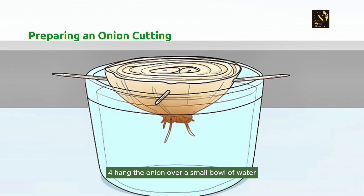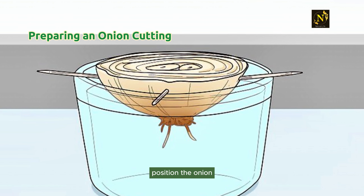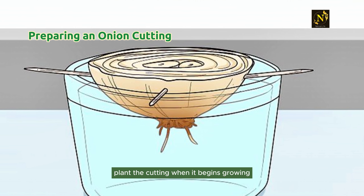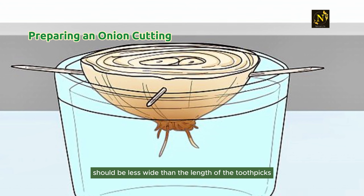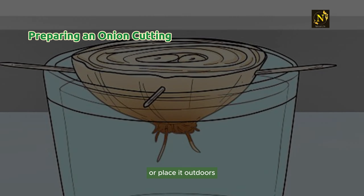Step 4: Hang the onion over a small bowl of water. Fill a bowl with water to the brim and place it on a flat surface. Position the onion so the bottom just touches the top of the water and leave it to grow for three to four days. Plant the cutting when it begins growing small white roots from the bottom. The bowl's diameter should be less wide than the length of the toothpicks. To help the cutting grow faster, suspend the onion near a sunny window or place it outdoors.